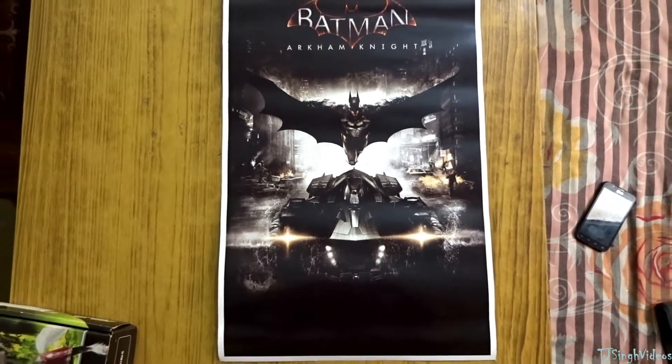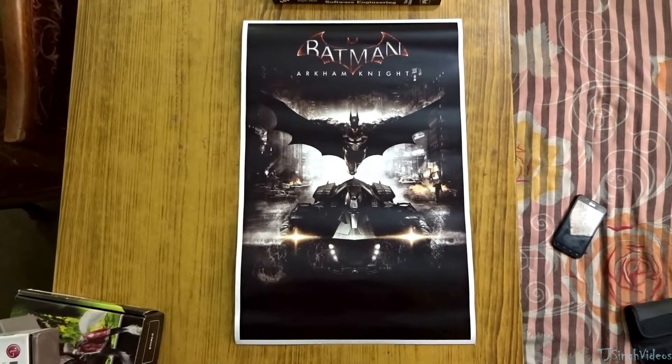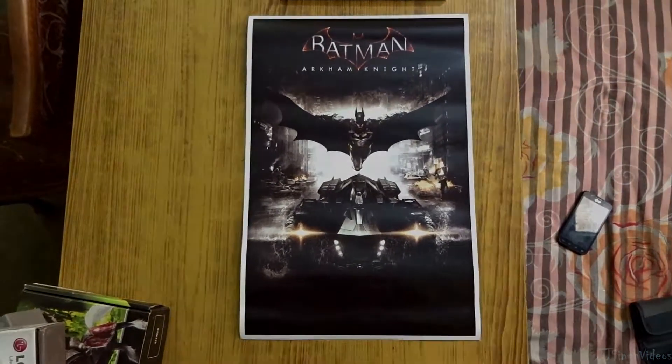Thank you for checking out this little video where I showed you guys the Batman Arkham Knight poster. I hope you guys liked it, and I hope to see you in the next video.